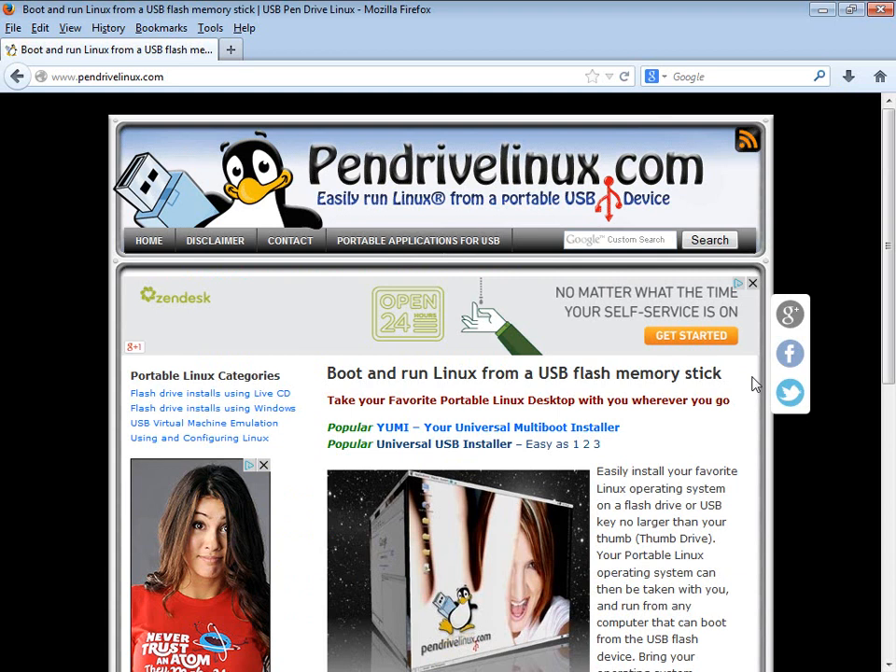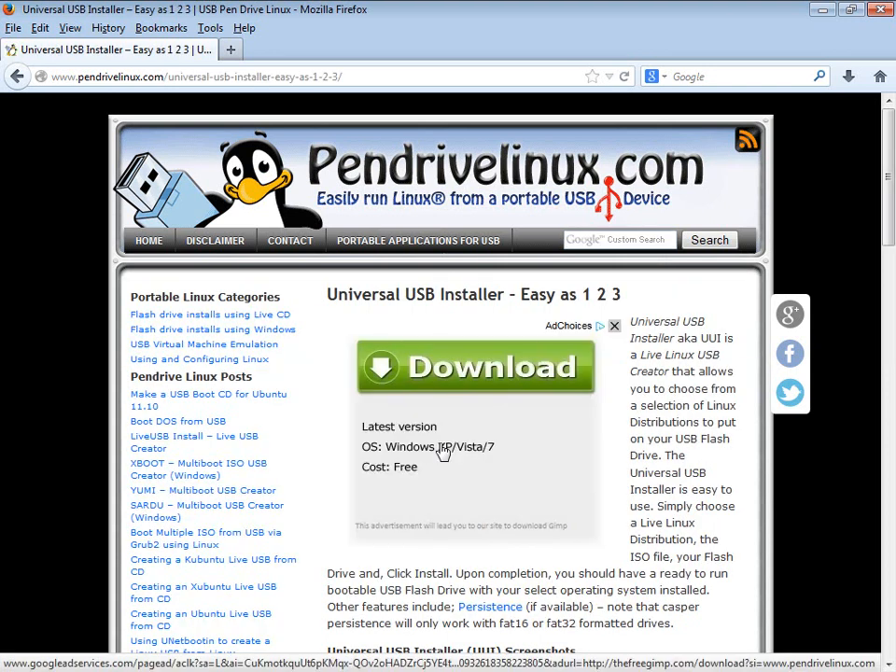Pendrivelinux has a couple of different programs, but the one I personally prefer is the Universal USB Installer. The other one is fine too, you can try either one. However, this tutorial is for the Universal USB Installer.